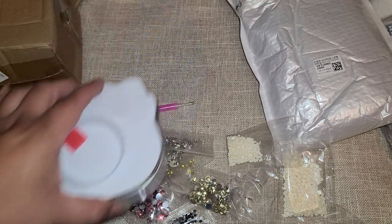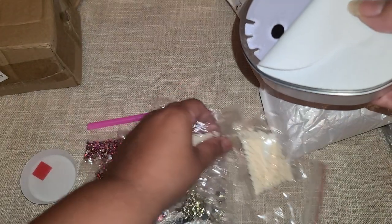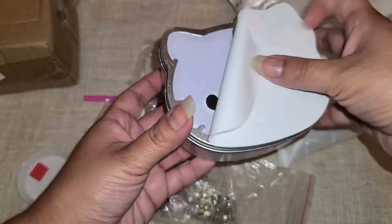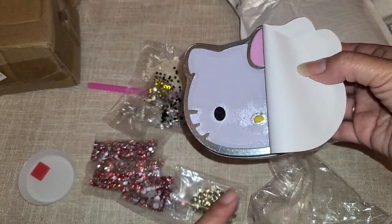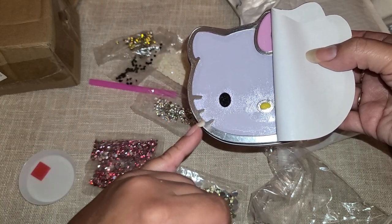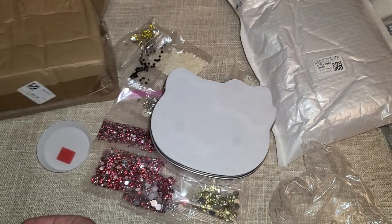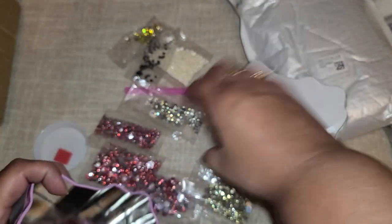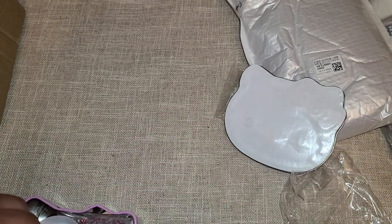I'm definitely going to have to look at this and play with it to figure out which goes where. So: the white pieces would be for her face, the black for her eyes, the yellow is the nose, the pink is for her bow, and then I'm going to say the clear ones are for the silver that goes around the edge and her whiskers. There's no key on the box, so this is very different.